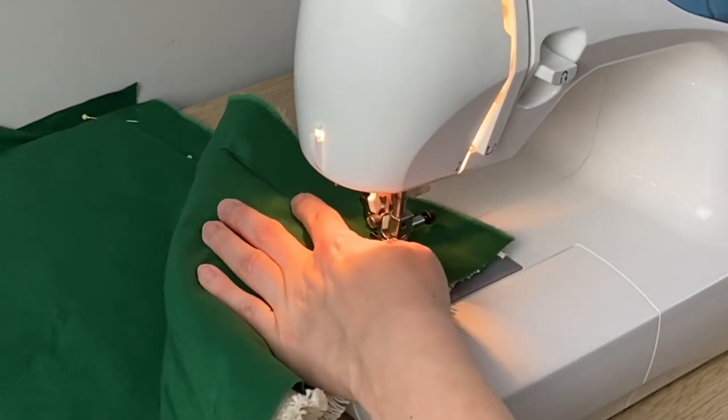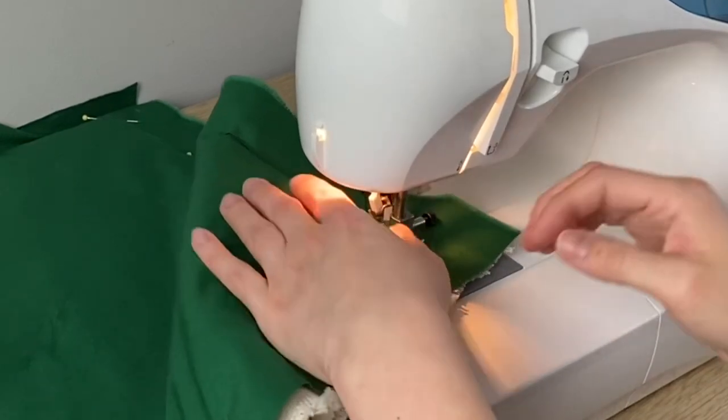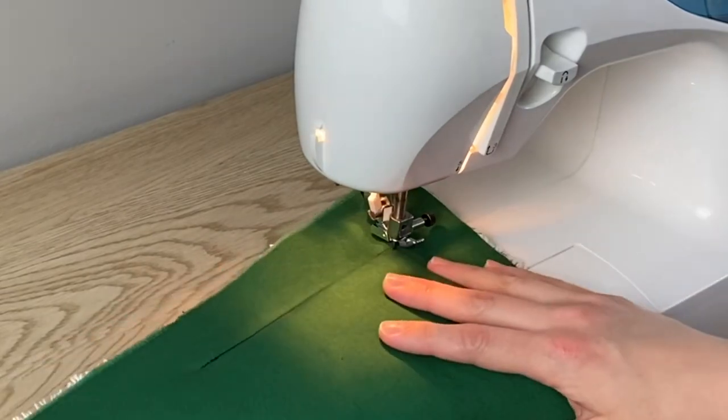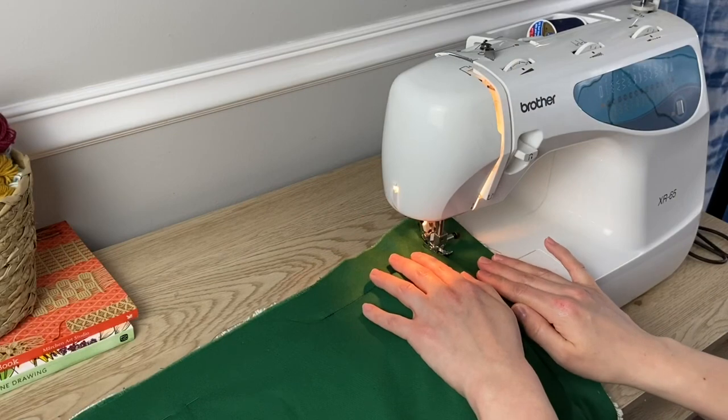When you reach a corner, make sure the needle is pressed down into the fabric, then you're going to flip the presser foot up and turn the whole project so you can continue sewing on the other side. Don't forget to put your presser foot back down before you start sewing again.